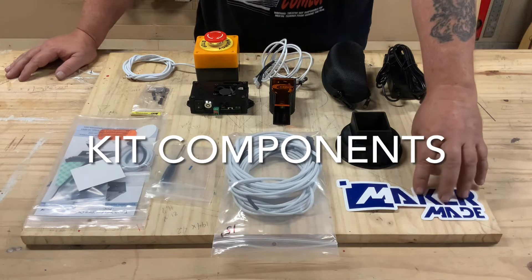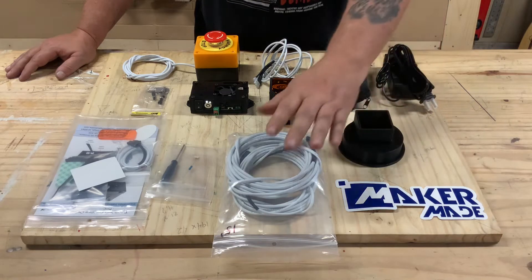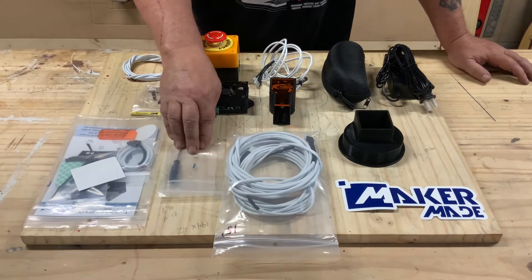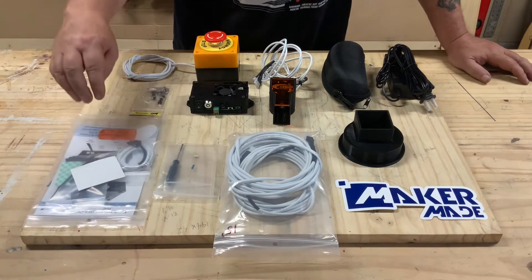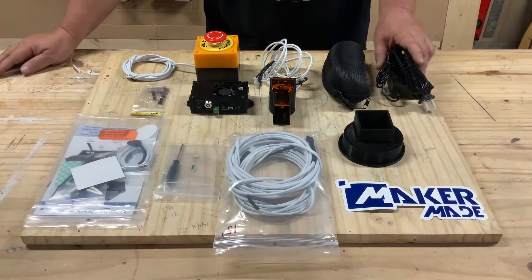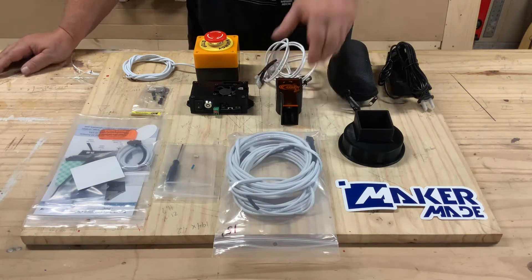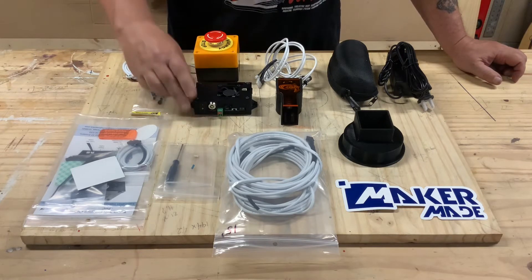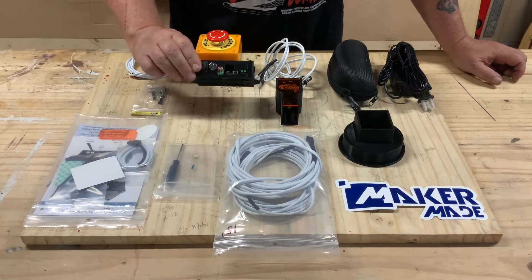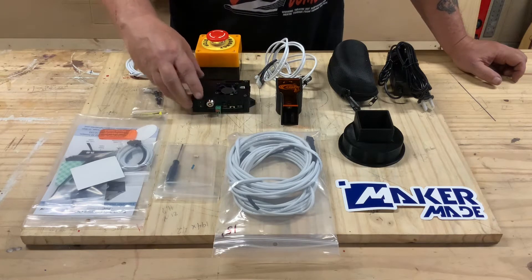Taking a look at what comes in the kit: you get your standard Maker Made sticker, a laser mounting bracket, a set of standard cables, and a resistor with a screwdriver for mounting to the duo board. There's also a bag with the laser focal adjustment tool, a power supply, laser-resistant goggles, the J Tech laser itself, the J Tech laser control board, and an emergency stop button. The control board also comes with a set of keys to lock out the board for emergency and safety purposes.